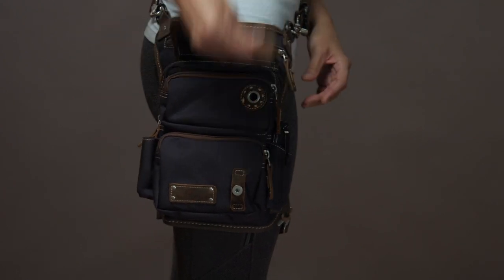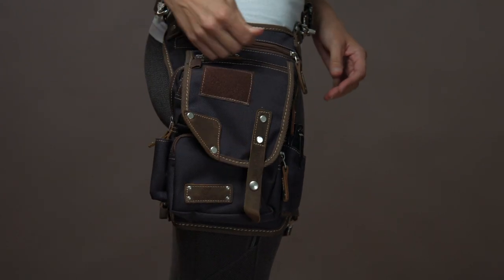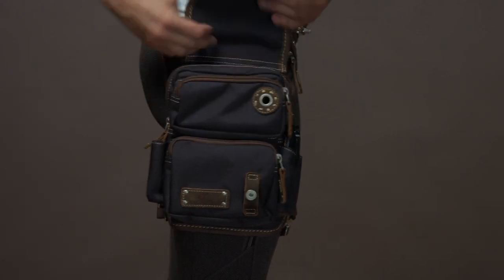When you reach your destination, unzip and re-snap. Un-snap if you feel a threat arising. You now have one of the quickest drawing concealed carry bags on the market.